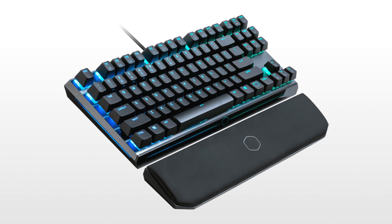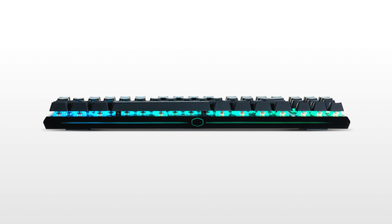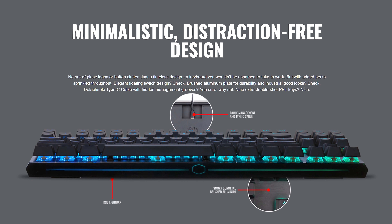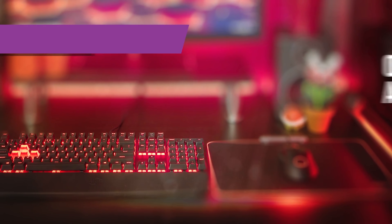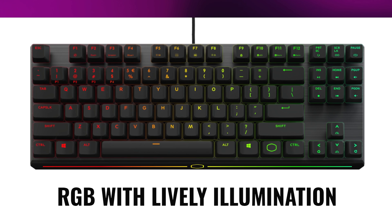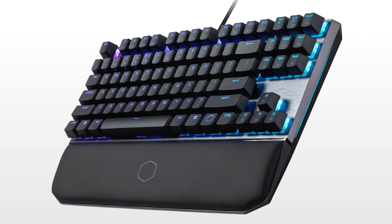Cooler Master's MK730 Gaming Mechanical Keyboard is the more portable version of their flagship Master Keys 750 and features the same premium brushed aluminum finish and floating key design, as well as genuine Cherry MX switches in blue, brown, or red. Use the function keys for on-the-fly RGB LED control, admire the stylish bottom and side light bars, and feel the comfort of the removable wrist rest in a 10-keyless form factor. It's got USB Type-C too, so click the sponsor link in the description for more.